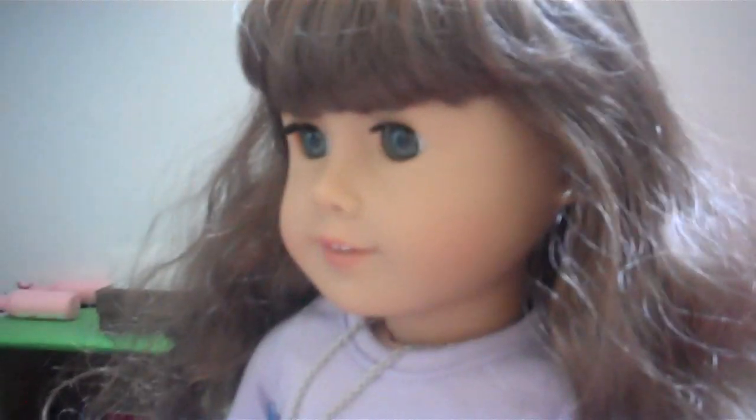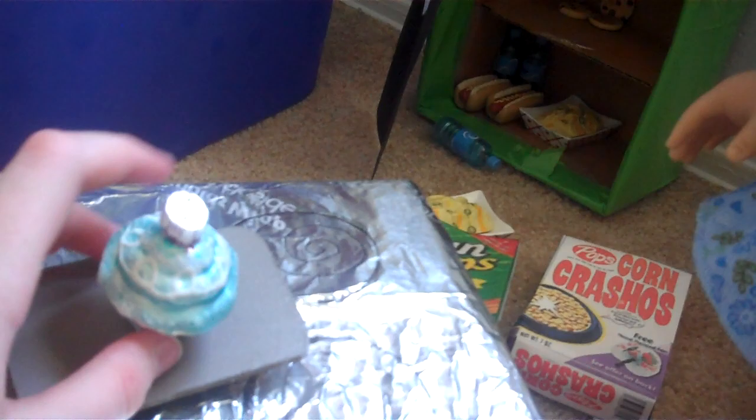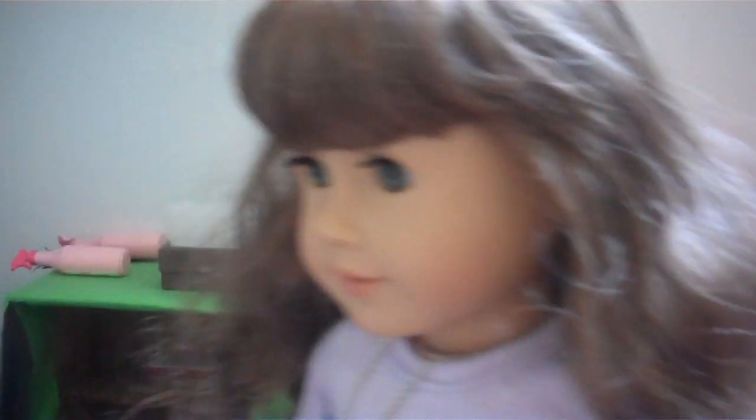Tick tock, tick tock, tick tock. Alright, it should be done now. Let's see it. It should be good. My cupcake! There it is! It looks just simply beautiful. Now, to taste it. Let's see. This cupcake is disgusting!